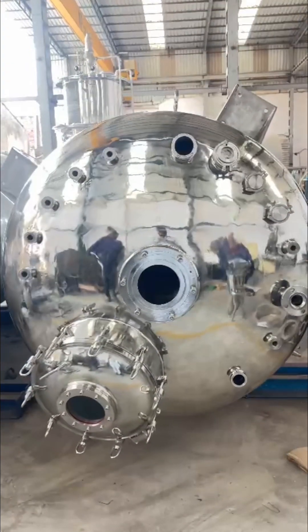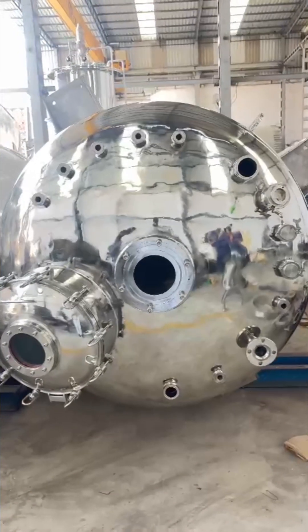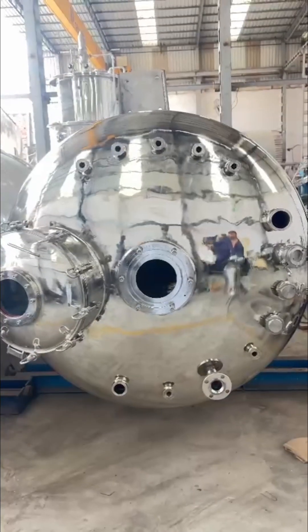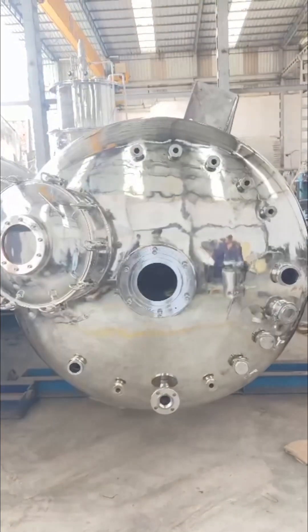If you're as passionate about bioprocessing as we are, let's connect. We are always eager to discuss new ideas, collaborate on innovations, and drive the future of bioprocessing forward. Drop us a message — we would love to hear from you.